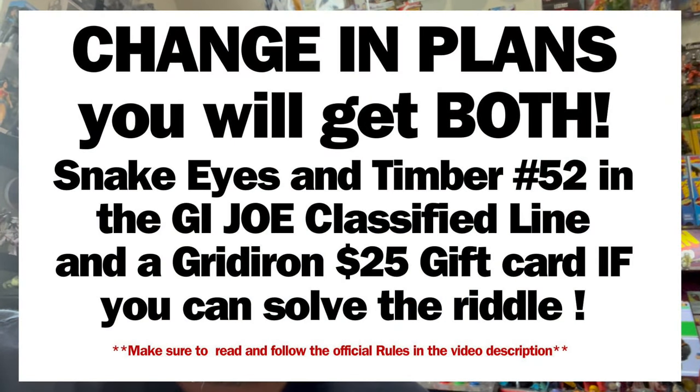If you want to know what I'm looking for, go watch some of those previous videos to find the primer and understand where to start. The giveaway is going to be for a $25 gift card to Gridiron, or one of the Snake Eyes and Timber packs I found at Ross — shipped to your house 100% free. The first person to answer the riddle gets it, so look for the official rules in the description and go watch some of those previous riddles on how people solved it — everything you need to know is there.